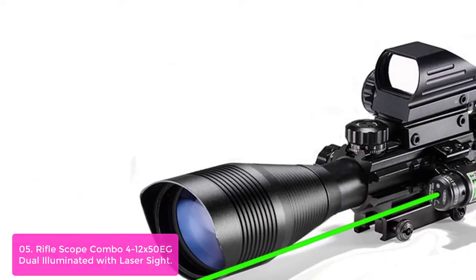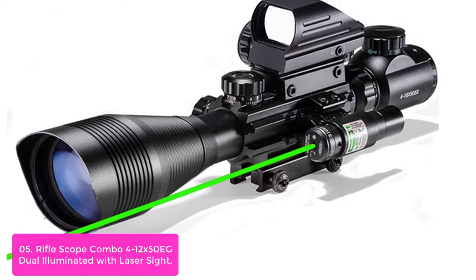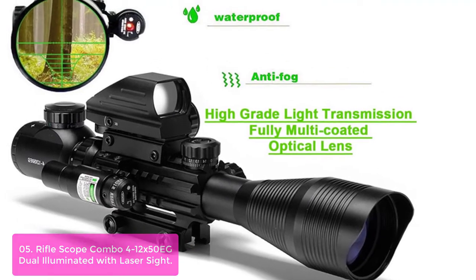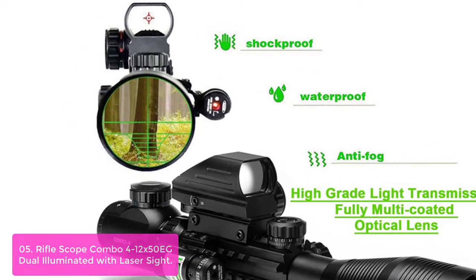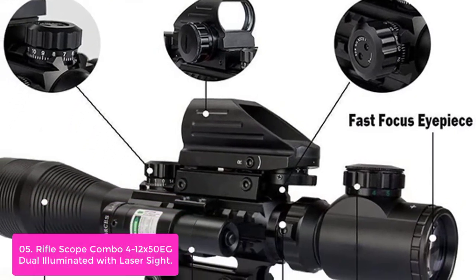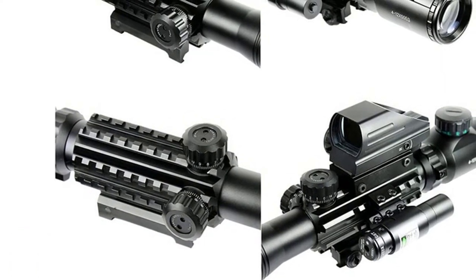List number 5: Rifle Scope Combo 4-12x50 Dual Illuminated with Laser Sight. This is a great combo for hunting, target shooting, and tactical applications. The magnification ranges from 4x to 12x and offers 10 brilliant illuminated reticle colors from blue to red in both red and green illumination modes. This highly precise rifle scope has shockproof, fog-proof, and waterproof qualities. Made of aluminum with high-definition fully coated optical lens, our scope provides high accuracy and outstanding performance for various shooting styles.